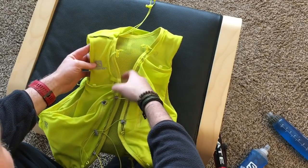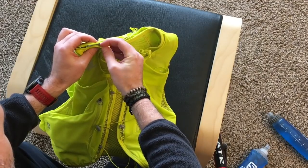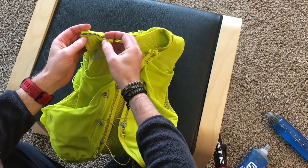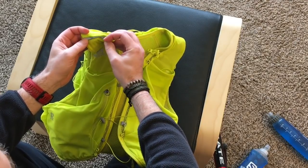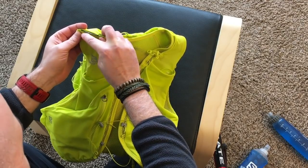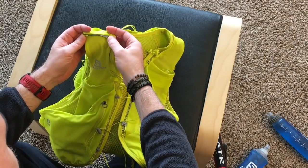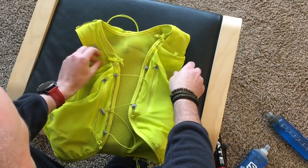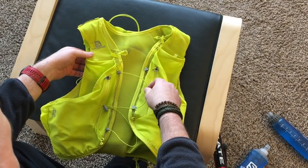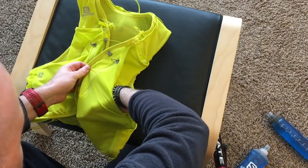There are two little spots here which on the ultra vest are there to attach the pole quiver. I don't have one of those, but it looks big enough to slide those hooks through. There's also a loop here for your hydration bladder hose if you're using that, and then you have two big pockets like on other vests before.